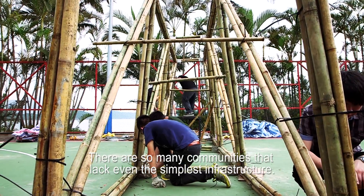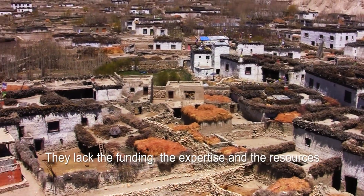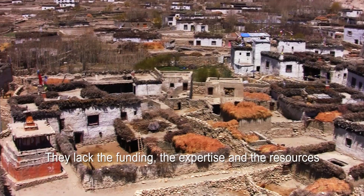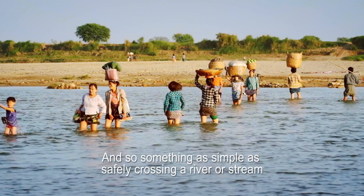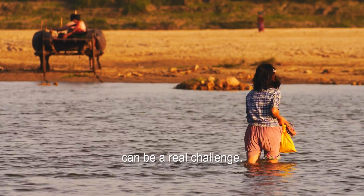There are so many communities that lack even the simplest infrastructure. They lack the funding, the expertise, and the resources. And so something as simple as safely crossing a river or stream can be a real challenge.